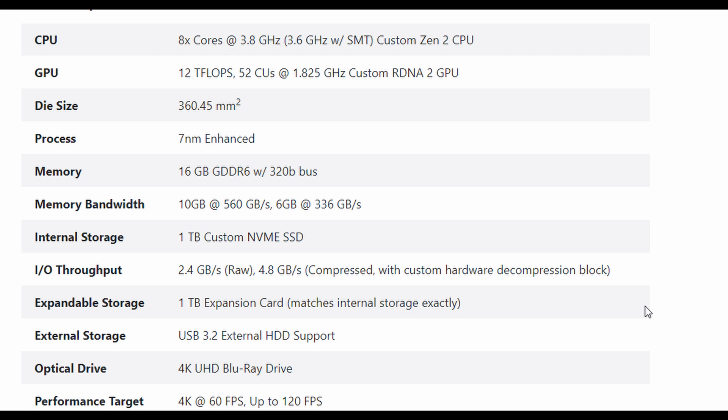Let's start with the CPU. We have an 8-core custom Zen 2 processor running at 3.8 gigahertz at 8 cores. When running with multi-threading — basically up to 16 threads — it runs at 3.6 gigahertz. A 200 megahertz drop is not bad at all; that's probably for heat and stability. So we know we're going to get a powerful processor out of this.